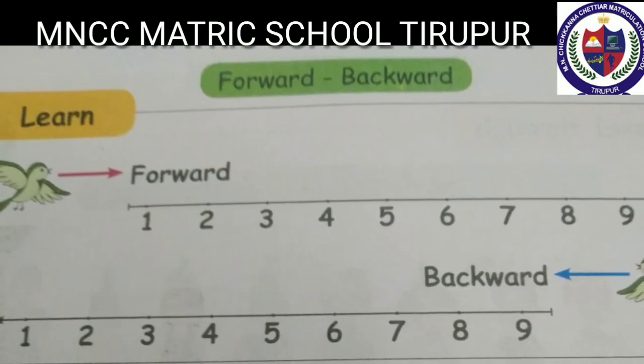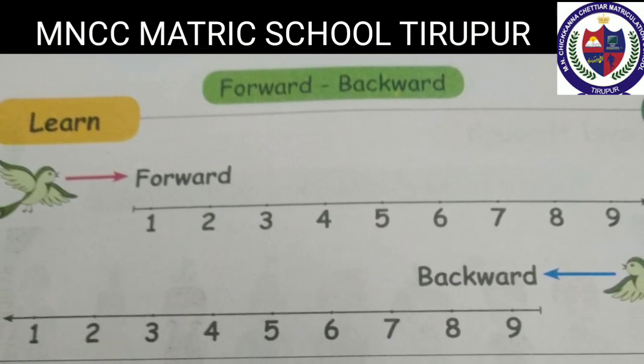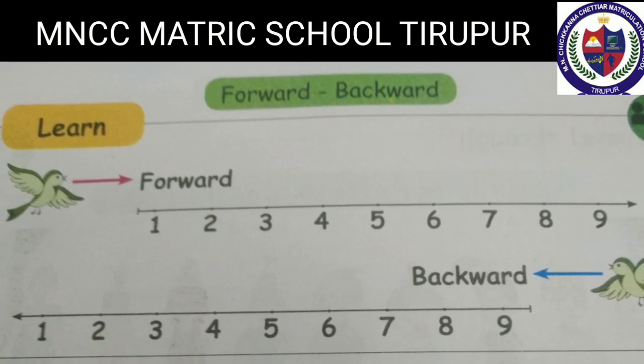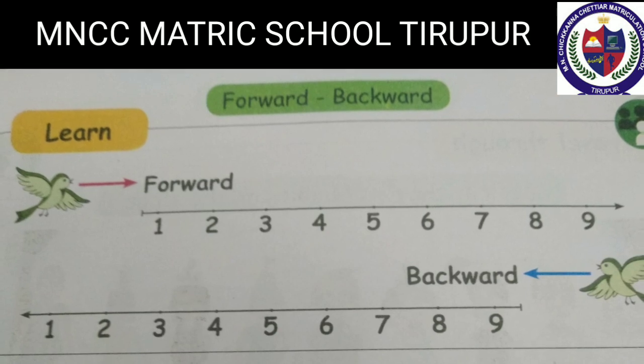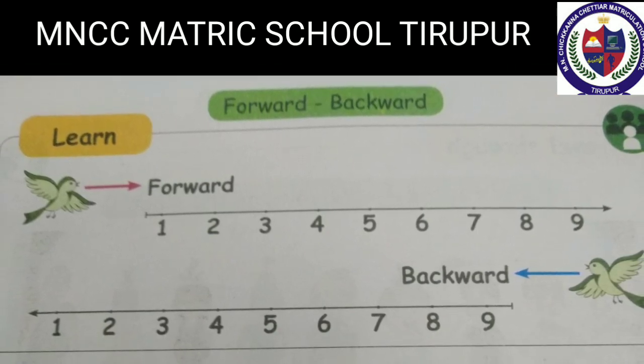Forward, backward. Forward: it is starting from one, two, three, four, five, six, seven, eight, nine. Backward: it is starting from nine, eight, seven, six, five, four, three, two, one.